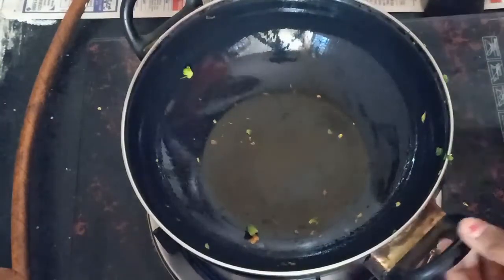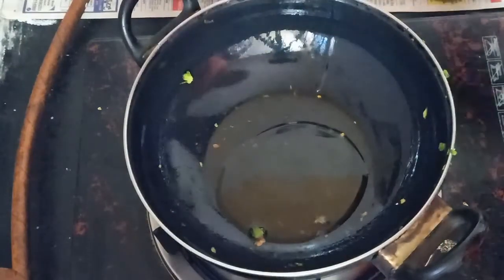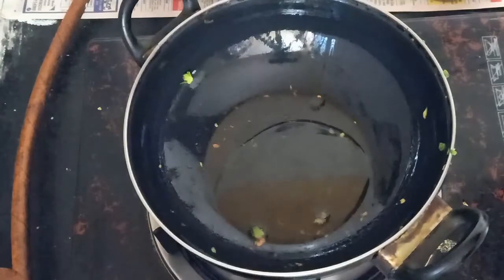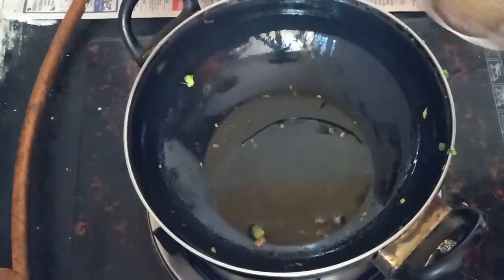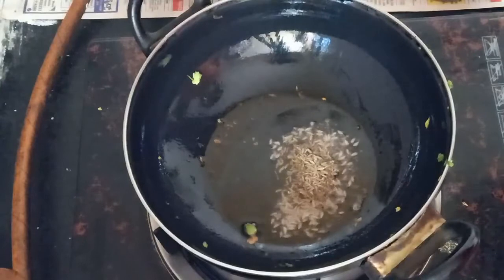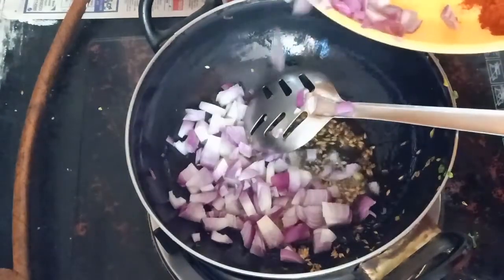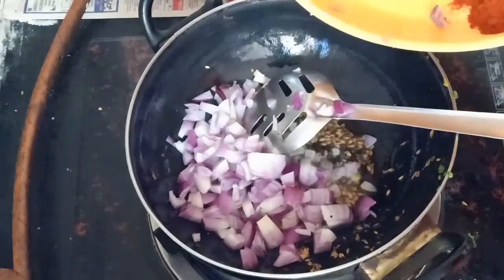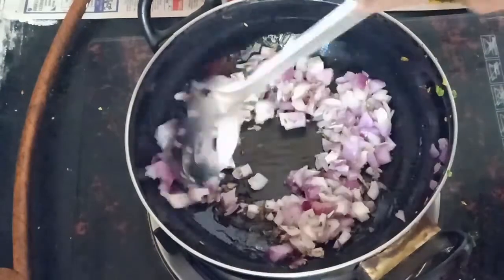1 tablespoon of oil. We add 1 tablespoon of oil, add 1 tablespoon of sauce. We start to fry the sauce. Add 2 tablespoons of sauce.